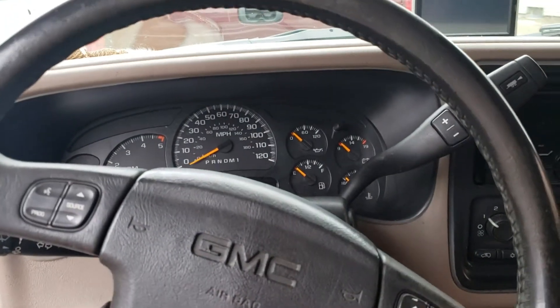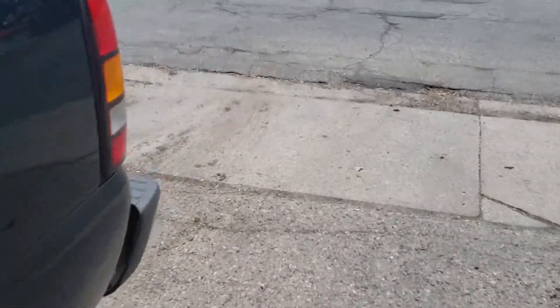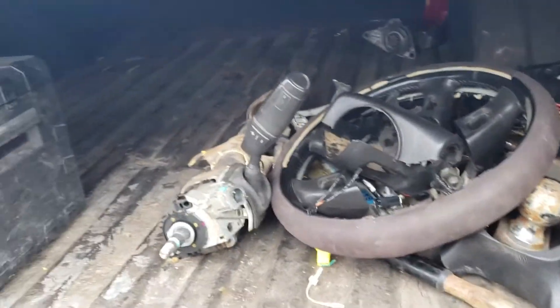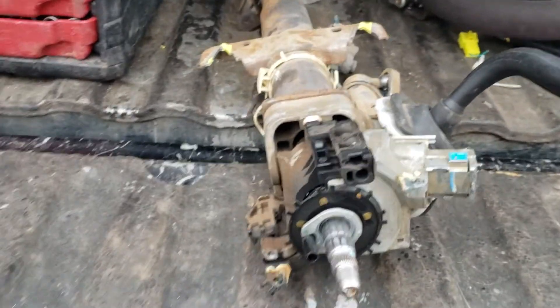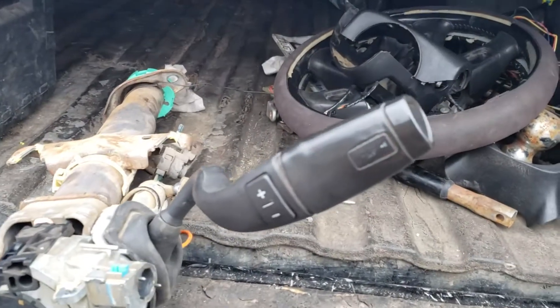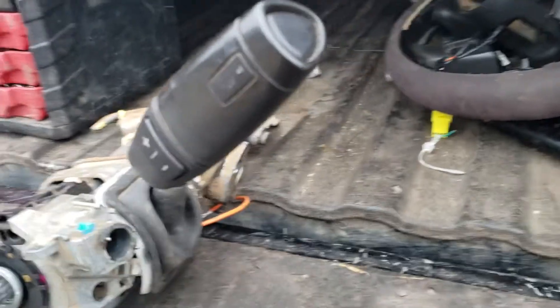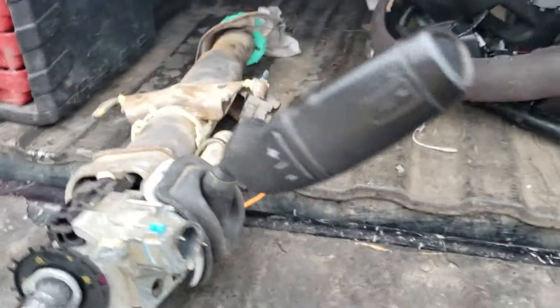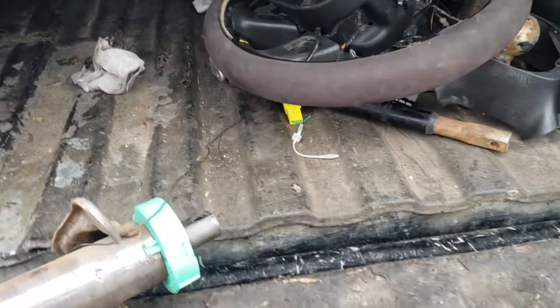It is just so much tighter, it is awesome. I'll show you quick what the old one looked like - I just left it sitting in the bed of the truck. I took the blinker switch off because it's still good, I was going to sell it. But just look how old and used that is - it's just not as pretty at all, it's really kind of ugly and it makes the truck look old.